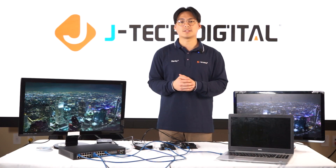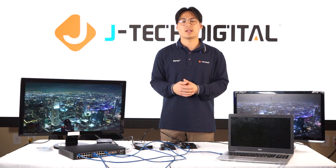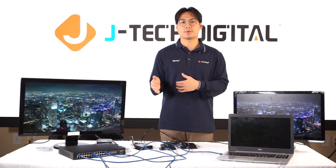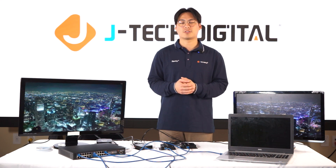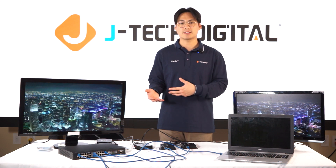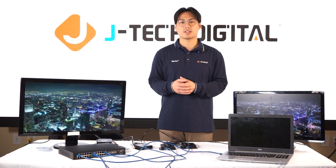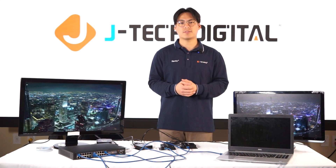If using our switch for a one-to-many or many-to-many setup, ensure the switch is properly configured so that it is routed from input to output via the switch's web interface. If you're using a third-party switch like TP-Link or Netgear and trying to do a one-to-many or many-to-many setup, you need to set up a VLAN to ensure the transmitter only sends the signal to the receiver ports on the switch and not other ports.